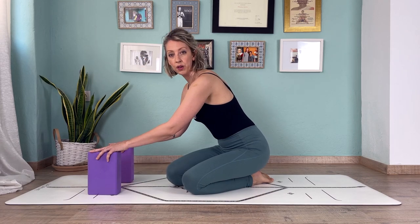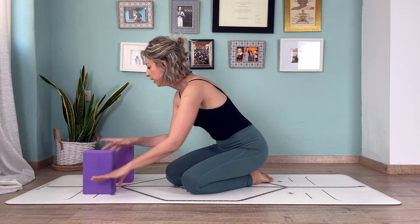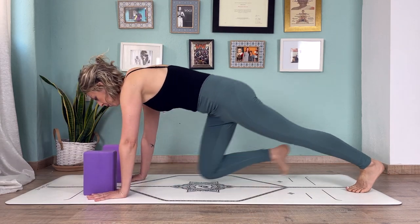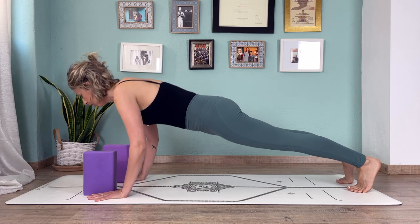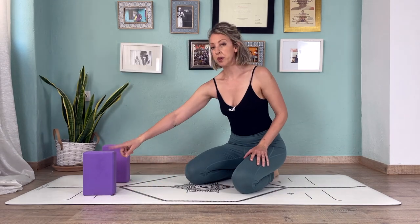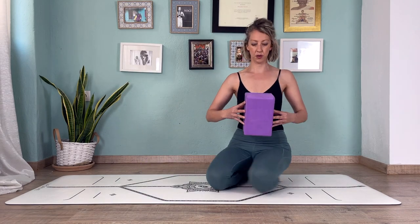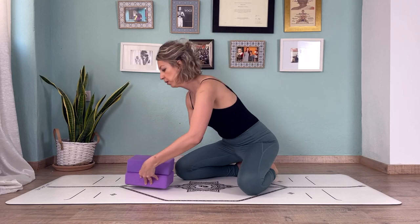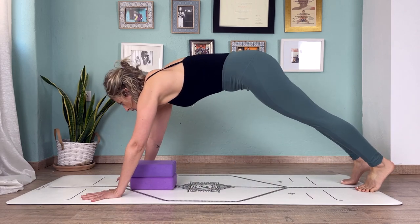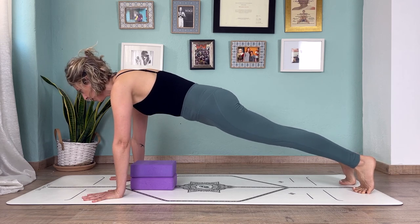Here are two ways to figure out the correct depth. First, use your two blocks: bring your hands on the outside of the blocks, keep the blocks shoulder-width apart, put your hands down, come into plank pose, then lower down. You'll see that this is the correct height for your shoulders. The second way — which I also quite like — is to place the two blocks around your chest level, then lower down and try to get all parts of your chest to touch the blocks at exactly the same time.